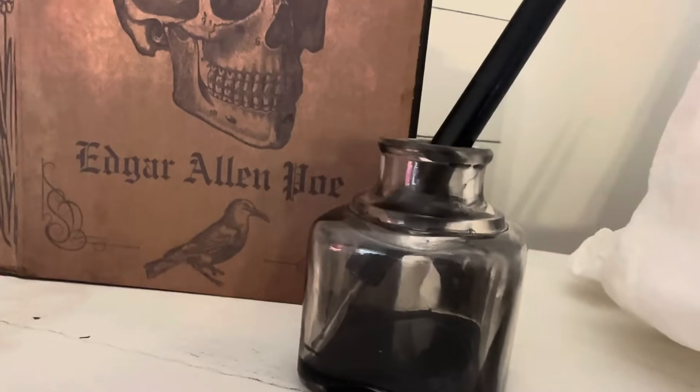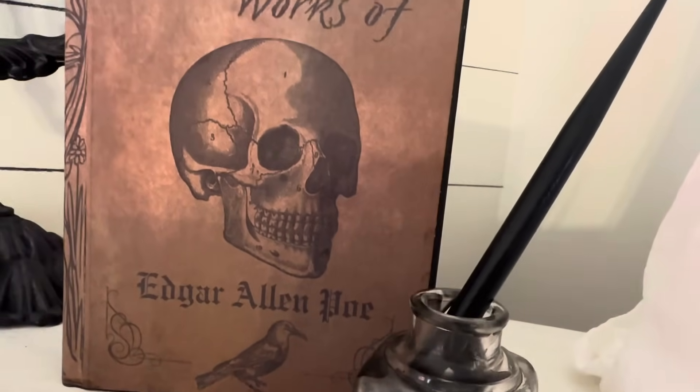Now let's take a look back at all our haunting thrifted Halloween DIYs today.